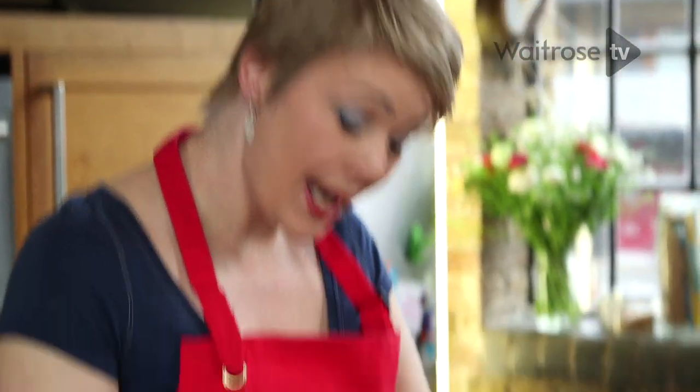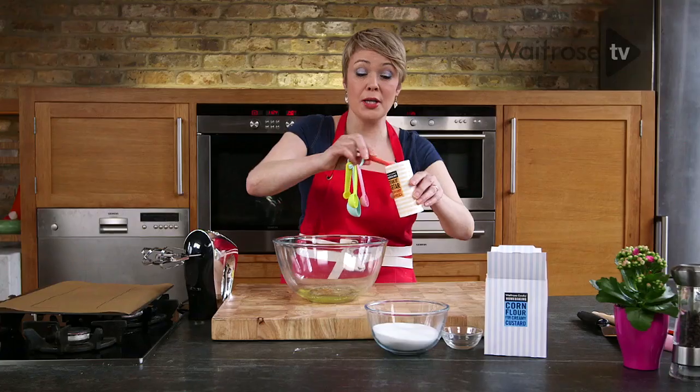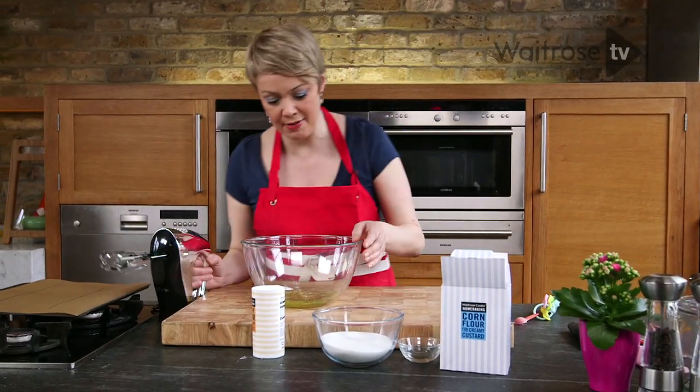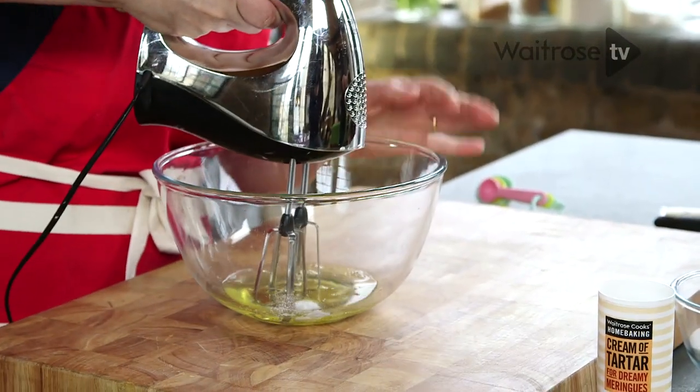To begin with I've got some egg whites. I'm going to add a quarter of a teaspoon of cream of tartar. What that does is really helps you to get lovely volume into your meringue so they're really light and airy. You need a very clean bowl before you begin, then get them nice and stiff.